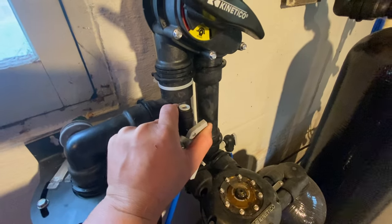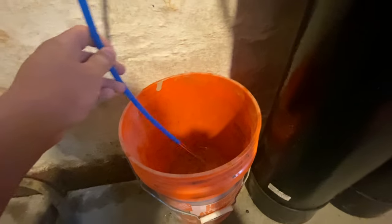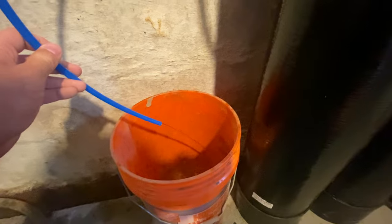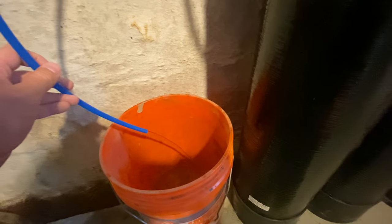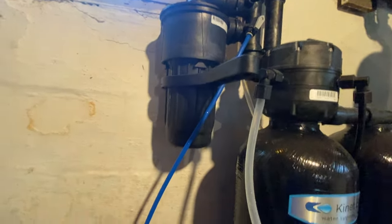You should hear it suck in some air, just like that. You'll notice we have a steady stream of water coming out again, and now we're just going to wait until it stops. It'll probably make a gurgling sound once it stops. What we're doing now is siphoning as much water as we can out of that filter housing.